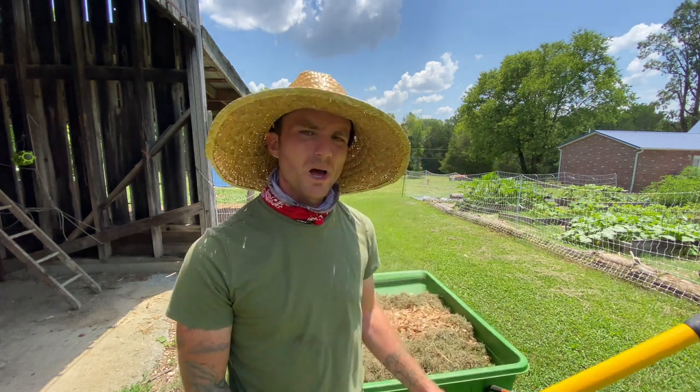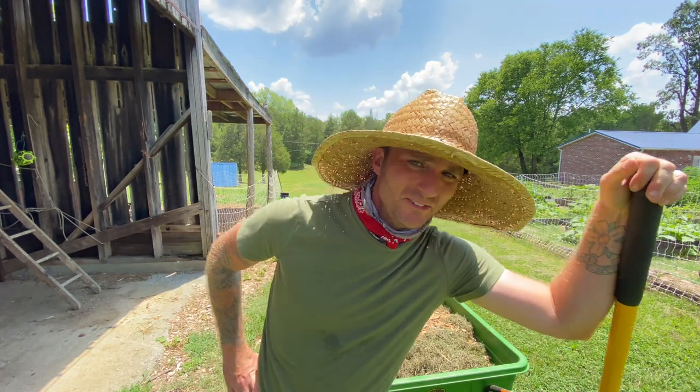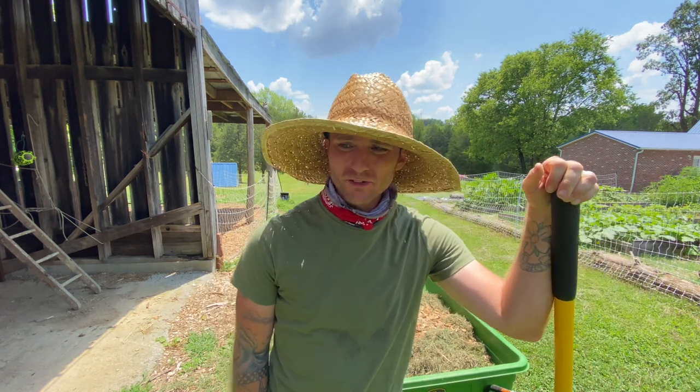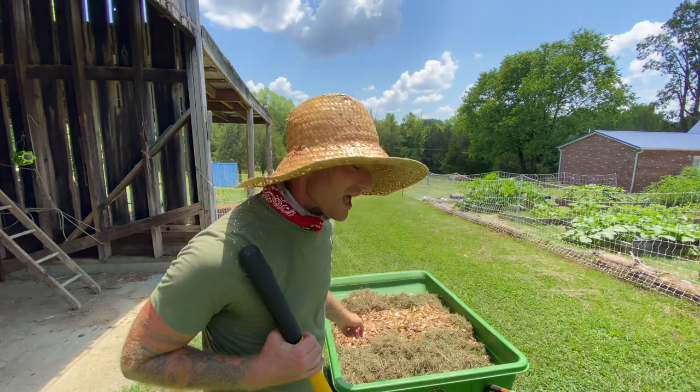Hello, friends. My name is Sean the Modern Yeoman. Welcome back to the Homestead. I brought a new piece of chicken processing equipment onto the homestead today, and I'd like to try that out. Before I get to that, though, there's something of a secret recipe I want to show you guys, and it involves grass clippings and chicken poop. Let's go.